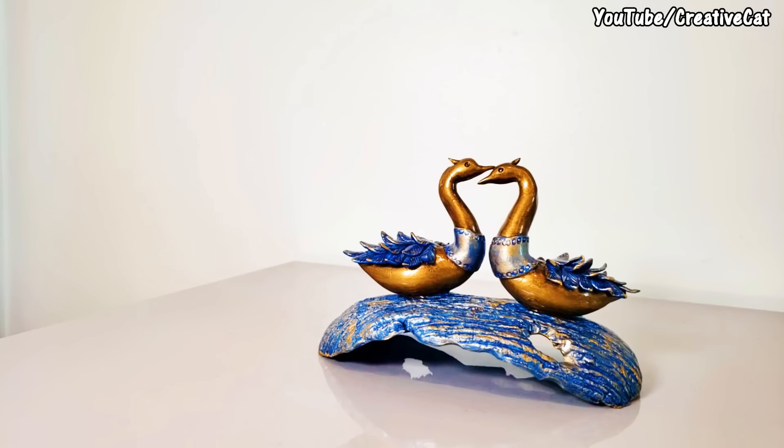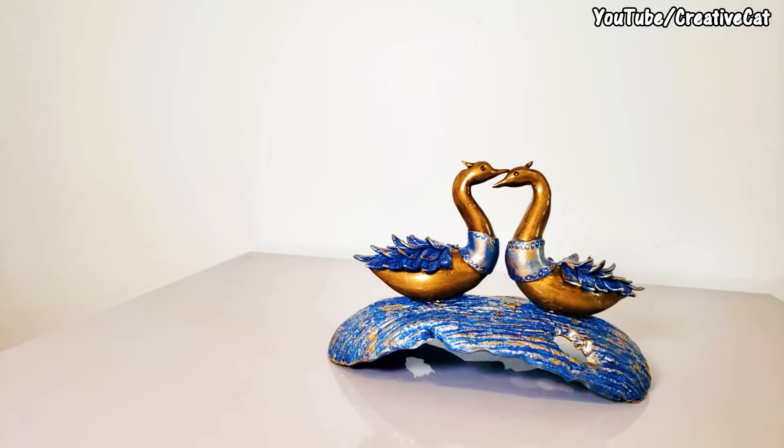Do you know swans have only one partner for their whole life? The bond is really strong. What could be a better gift than this for your loved one?